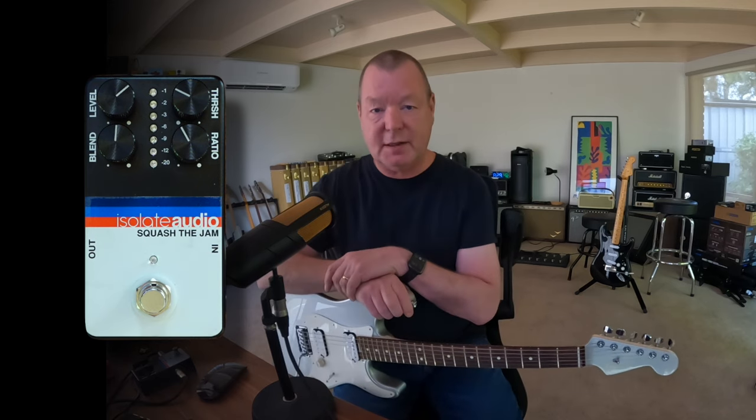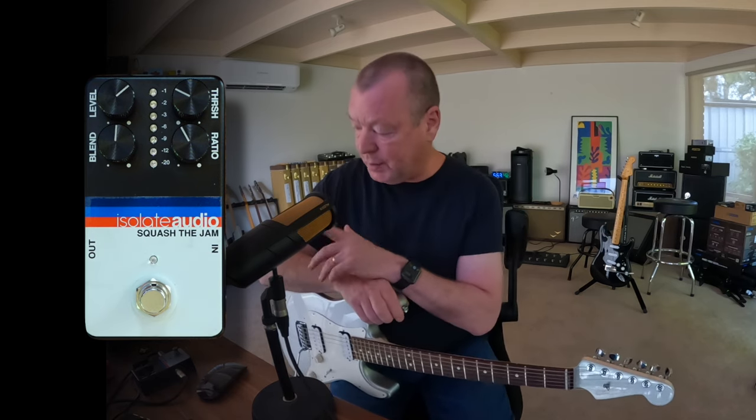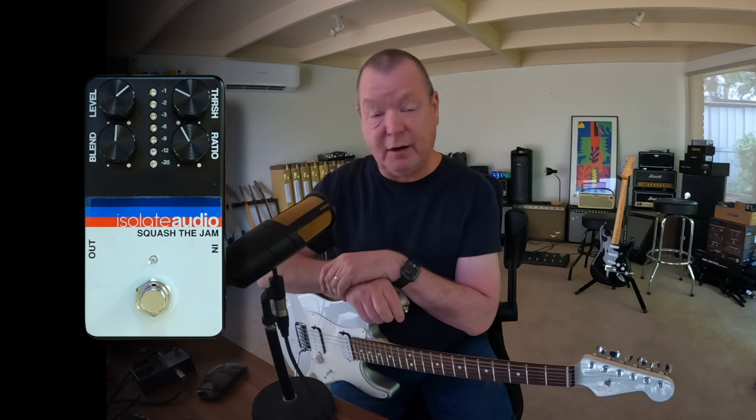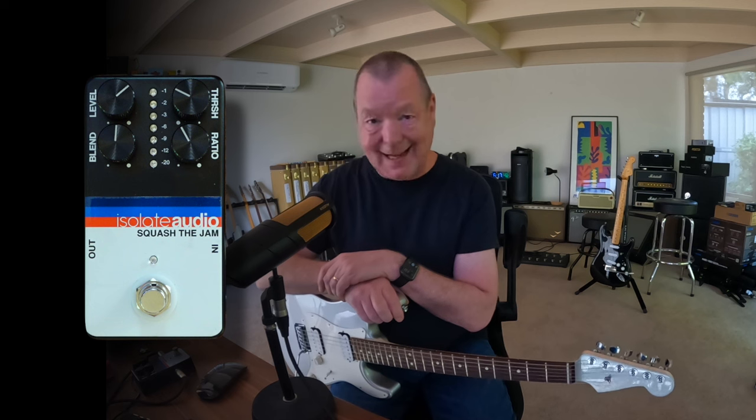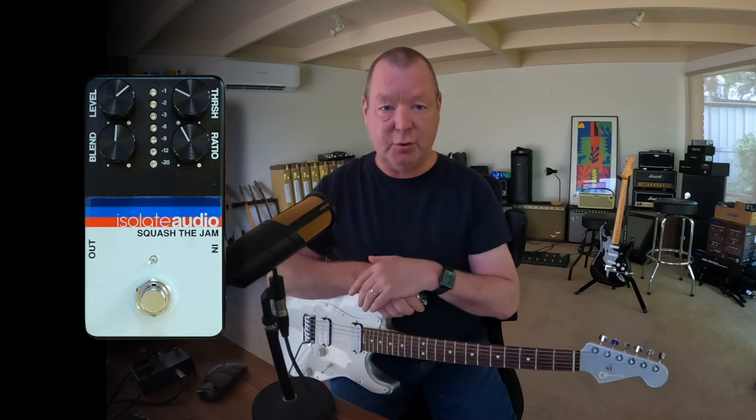It's quite beautiful, and I look forward to seeing what else the Isolate Audio guys can come up with in the future. But for now, this is — as far as I know — their sole offering: the Squash the Jam Feed Forward VCA Compressor. Very good — 10 out of 10, guys. See ya.